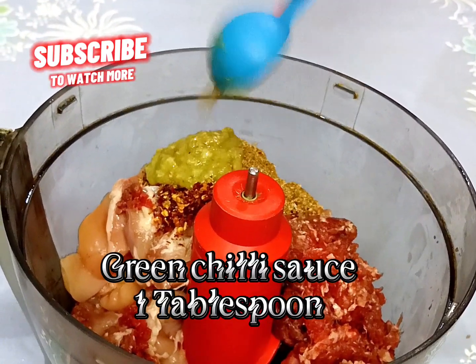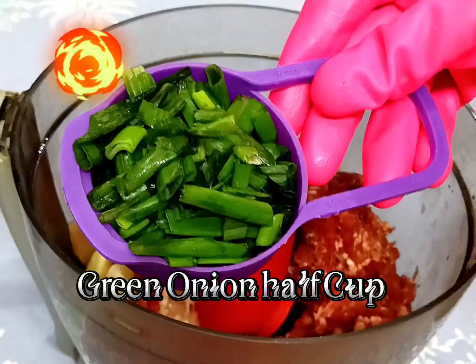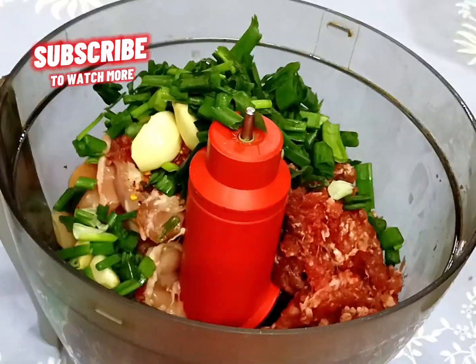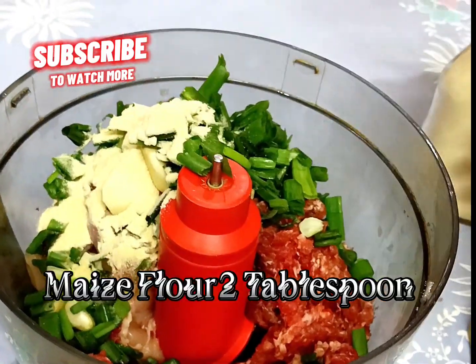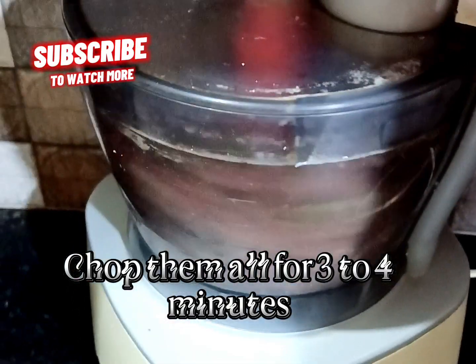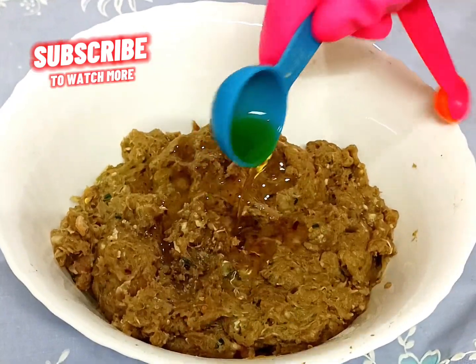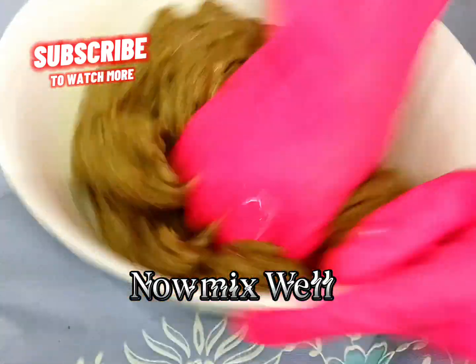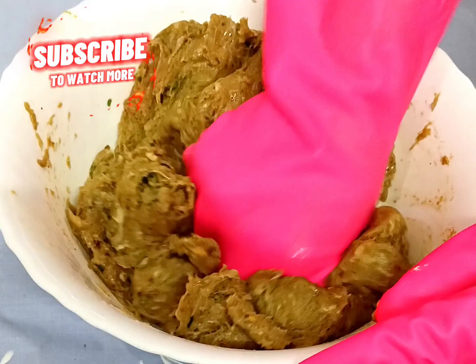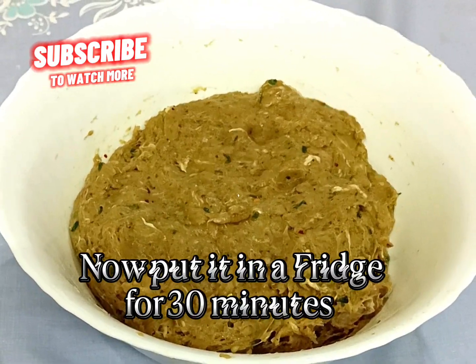Green chili sauce one tablespoon, garlic six cloves, green onion half cup, maize flour two tablespoon. Chop them all for three to four minutes. Now add two tablespoon olive oil, mix well, then put it in the fridge for 30 minutes.